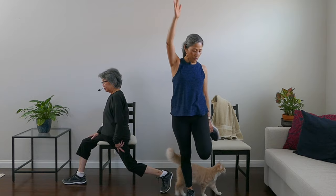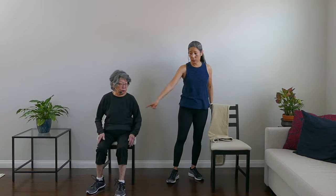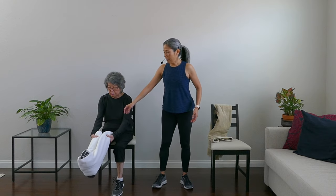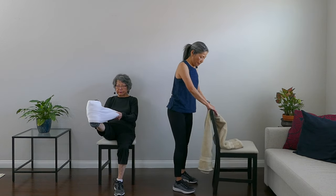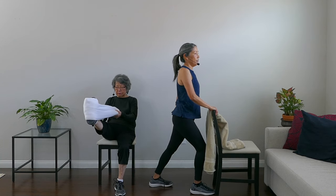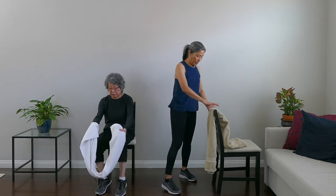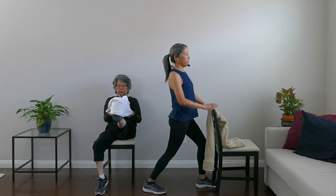We're going into a calf stretch now. If you're seated, wrap the towel around the ball of your foot and pull it up — feel that stretch in your calf. If you're standing, bend one leg and straighten the other, feeling the stretch in that straight leg. Hold it and breathe. Then do the other side — stretch it out, breathe through it.